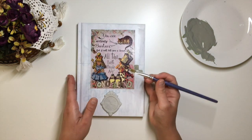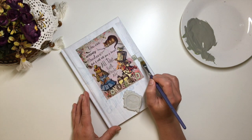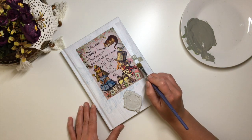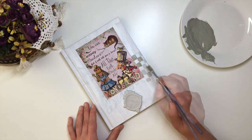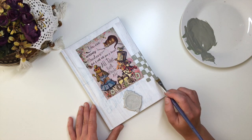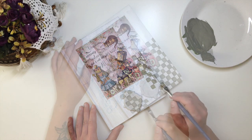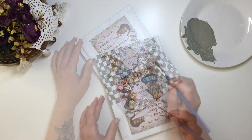I free-handed it, but feel free to mark them out with a ruler if you want your design to be a little bit straighter than mine. I apply two coats of paint on both sides of the cover.